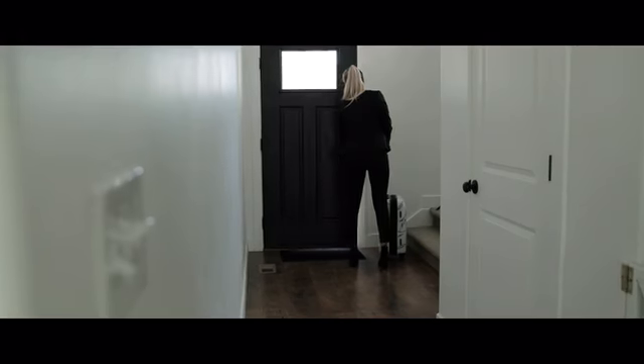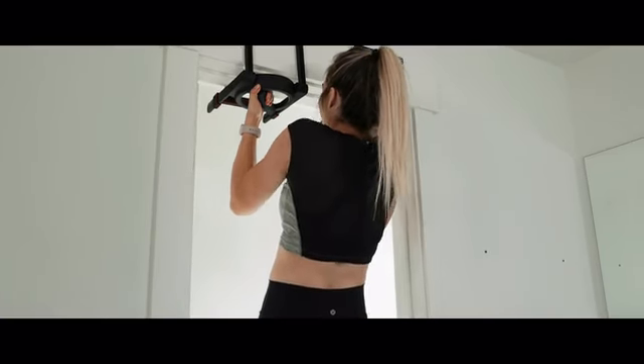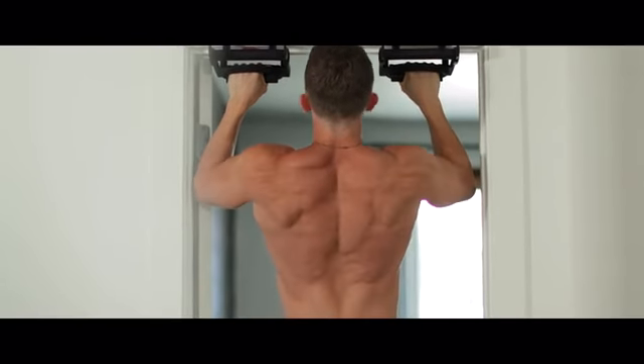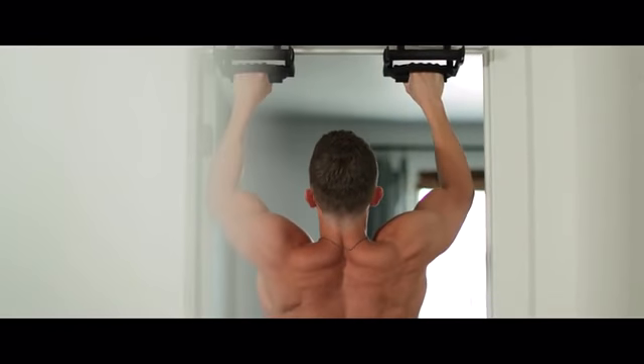Rise Ups make pull-ups easy. Pull-ups are the king of upper body exercises. From back to biceps to core, pull-ups are the best exercise for engaging, toning, and building your entire upper body.